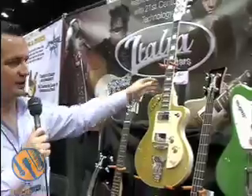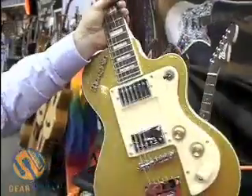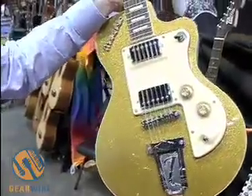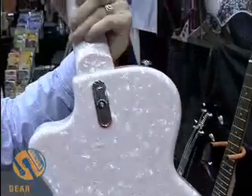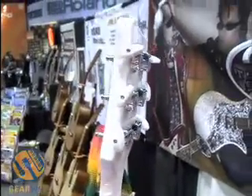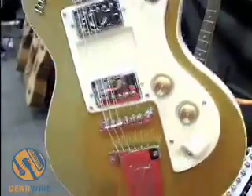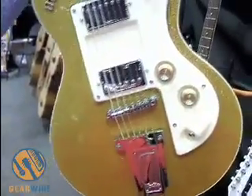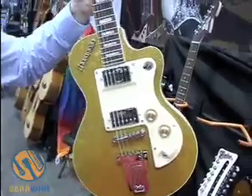We can move on to the Marinello. The Marinello is one of the original Italia models — features a floating pickguard and perloid back. We also have this model in several different finishes: gold sparkle, red sparkle, blue sparkle, black sparkle, silver sparkle. We also offer it in a standard lacquer finish such as solid red, solid black, and so on.